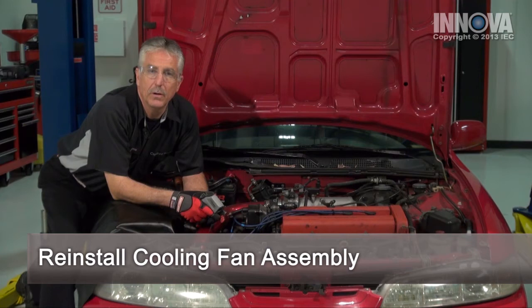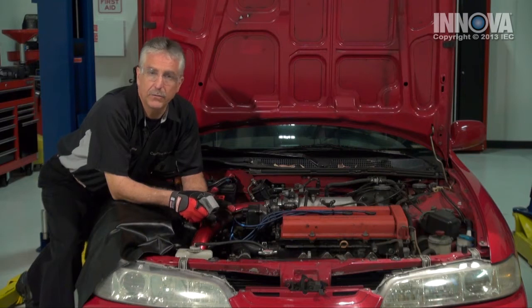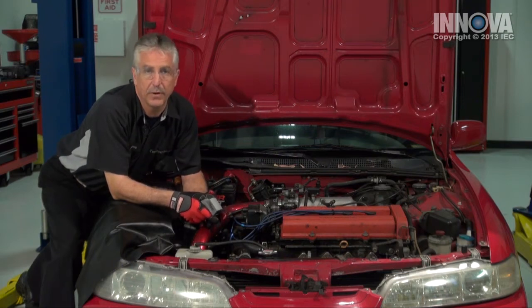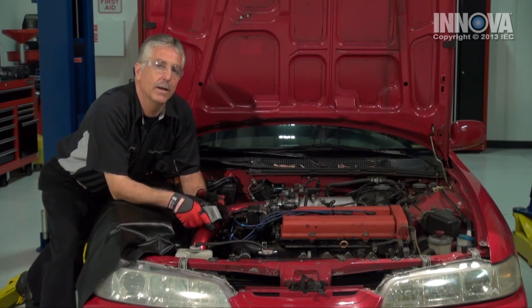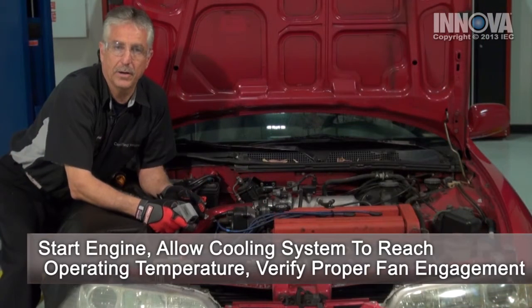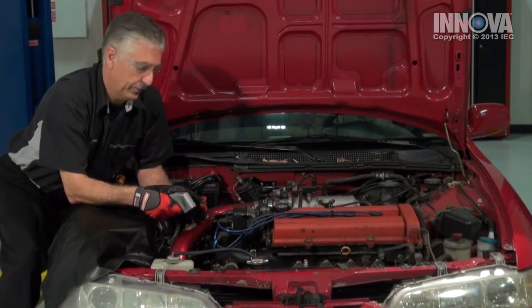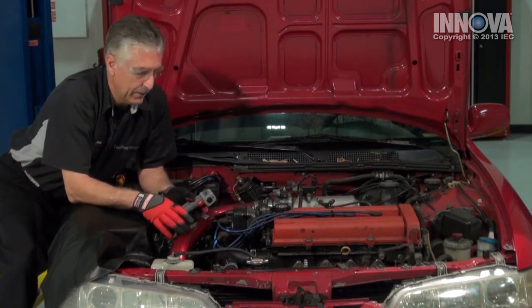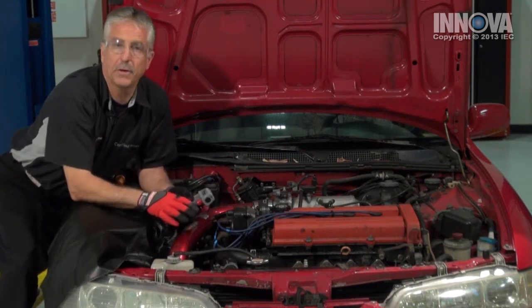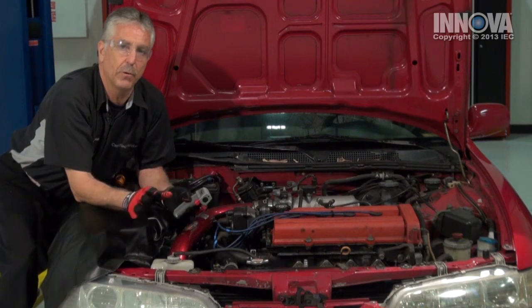Now let's put it back in. Now that we've installed our new cooling fan motor, we're going to make sure that it comes on in the car. Since this engine overheated, it might be a good idea to flush the cooling system and replace the thermostat. Now we're going to get it to operating temperature and check to see if it comes on at the correct temperature with the air conditioning on. We have the engine running. The upper and lower radiator hoses are at good temperatures. The cooling fans both come on — both of them — with the air conditioning, and the primary fan comes on with coolant temperature. This is how it's supposed to work.